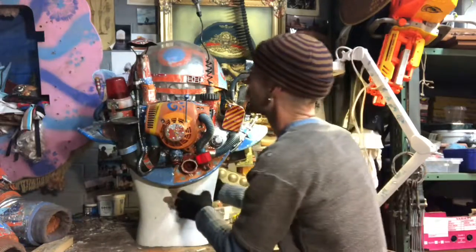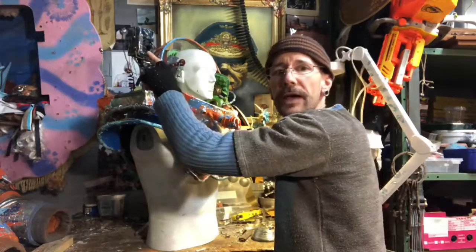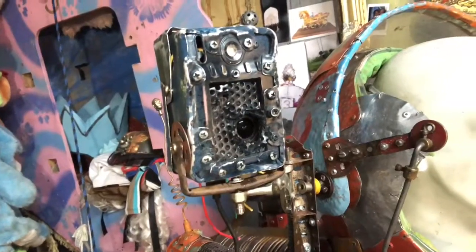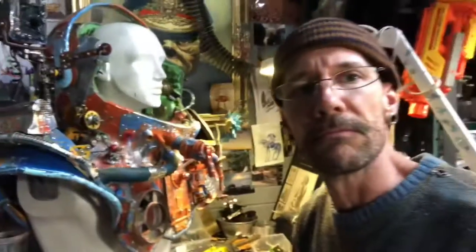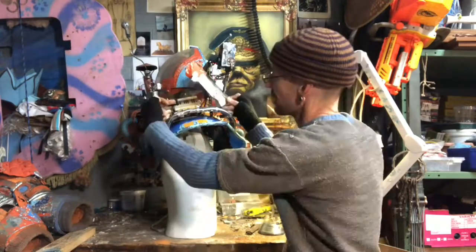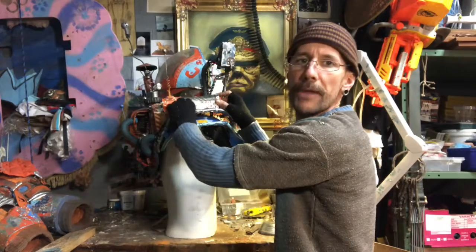There'll be lights in here too — there'll be a lot of light on this eventually. Up on top there's a GoPro camera, you can just see in there, you can see the lens just through there. The rest of it's made from aluminium, an old camera, scrap and stuff.